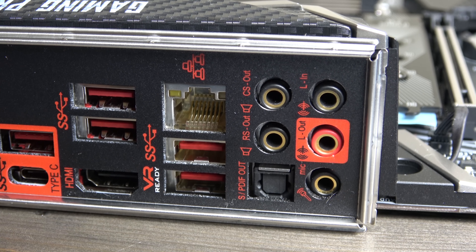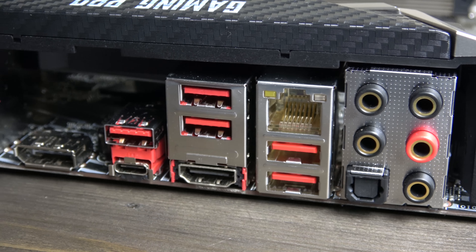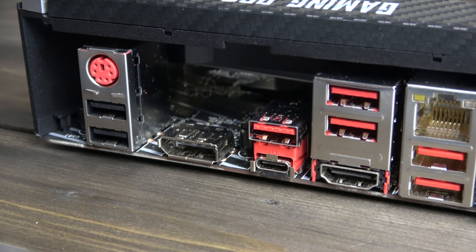with a further 4 Gen 1 3.1 USB ports, and 5 gold plated optical audio connectors alongside the traditional MSI Gigabit Ethernet ports.